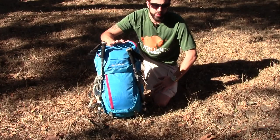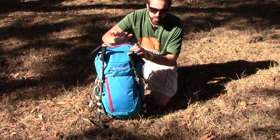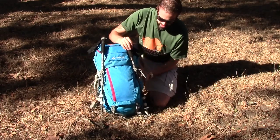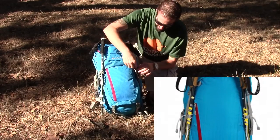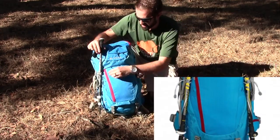This pack is available in red as well as teal and it's a multi-day pack, so there are a lot of features built into this thing and I'm going to go over everything with you. It obviously has room to strap your poles to on the outside, and I'll get zoomed in to show you what that's all about.